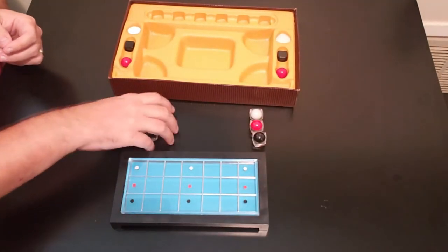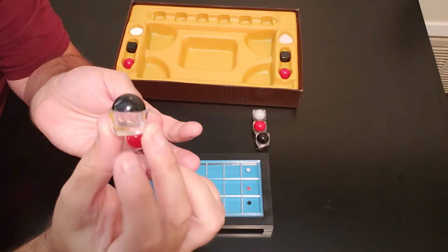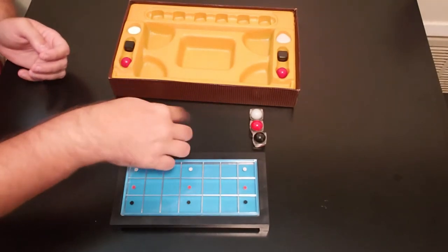You also have these — these are the playing pieces. As you can see, they're almost like a half sphere and clear on the bottom, so it's very interesting how they put this together. You have the colors that correspond to the colors on the board, and each player has a set of these.